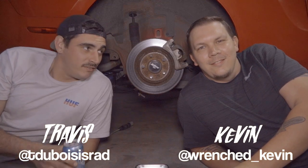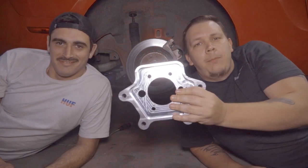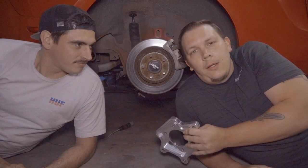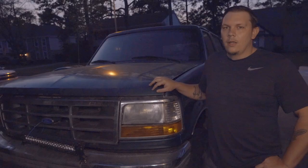Welcome back to Wrenched, I'm Travis, this is Kevin. Today we're gonna be showing you how to install dual calipers on a Mustang using Justin Pollock's CNC aluminum brackets. We're putting this on along with stock calipers and stock rotors, so this is the easiest way to put dual calipers on your Mustang.